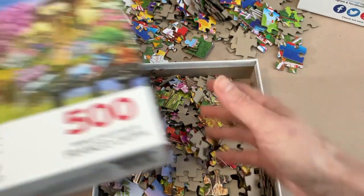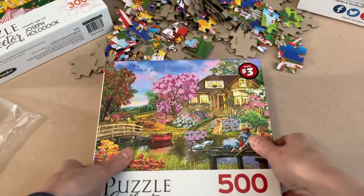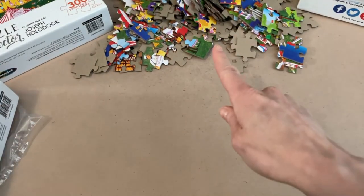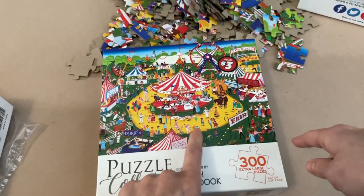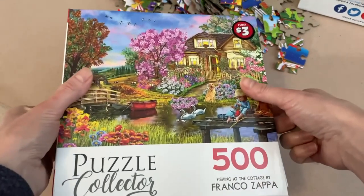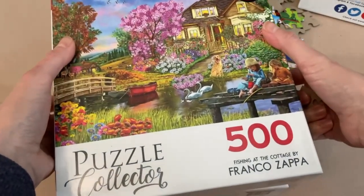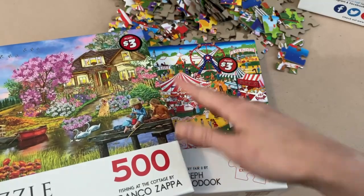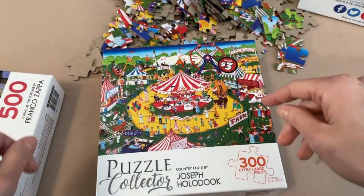Let's put the 500-piece set away for a minute, because I want to work on the 300-piece set first. We're going to get this one started and finished, then move on to the 500-piece set and see if one is better than the other or if they're pretty much the same.